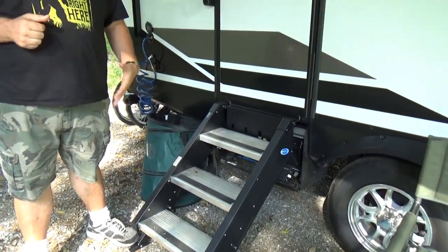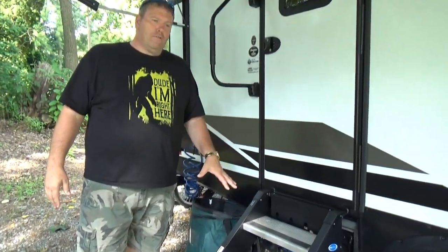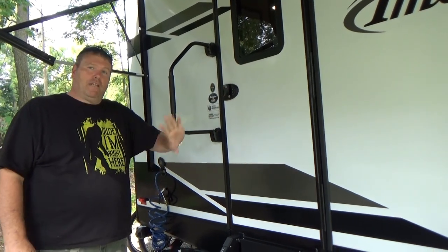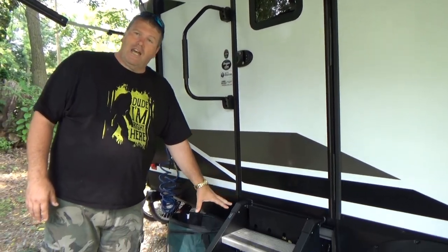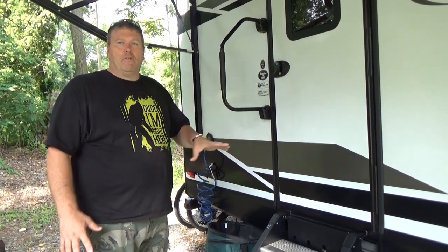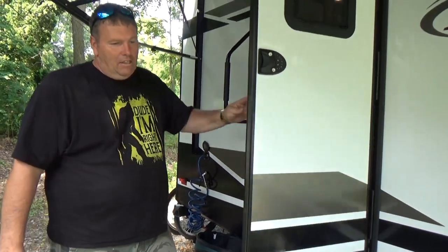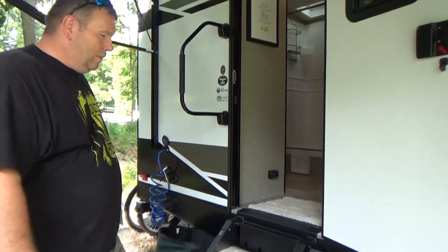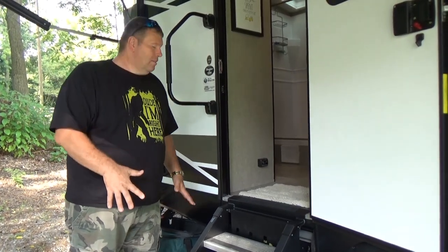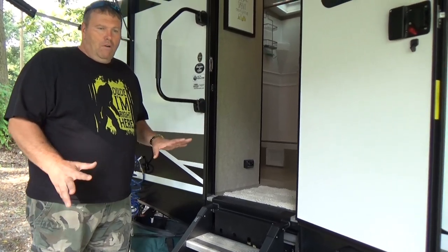The reason we went with the upgraded steps — although I have very large size 16-17 feet and they'd suit me better — is that the standard steps fold and pull up into the unit, potentially interfering with your door, whereas these don't collapse that way. We have an early 2020, so we still have the dark espresso finish with the glass inlay. I'm going to do a separate video about all the upgrades — I'll put all the links to the items in that video.